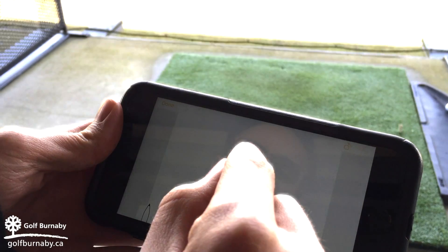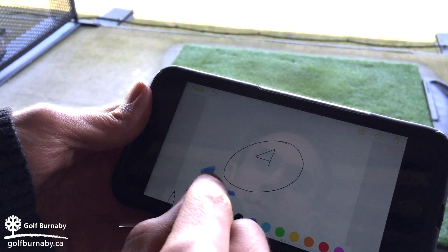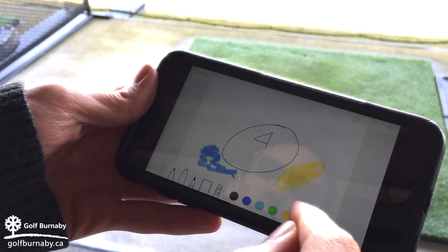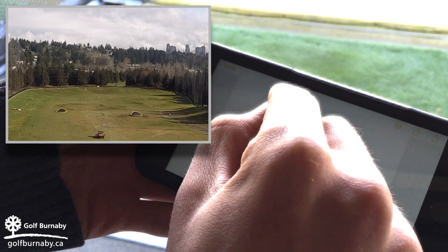Try to imagine where the green would be on the driving range and chart where you would have hit the ball on the golf course. On a tablet or smartphone, draw what you were trying to hit and then put the lines down the picture where the poles would be in your mind.